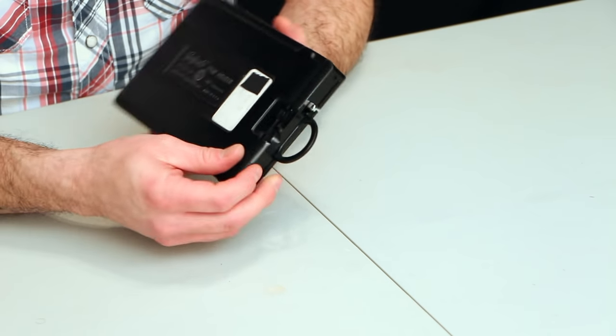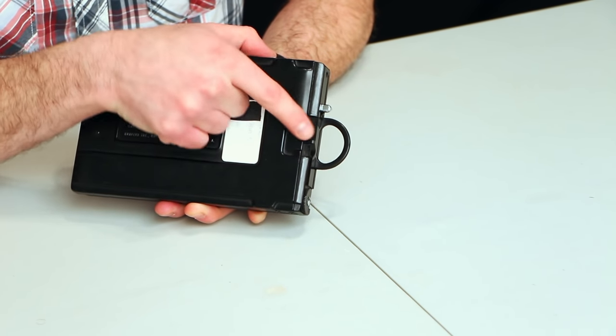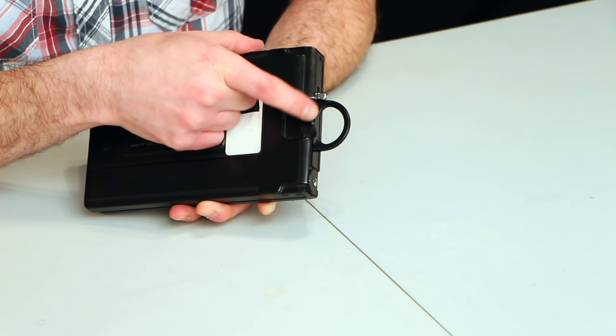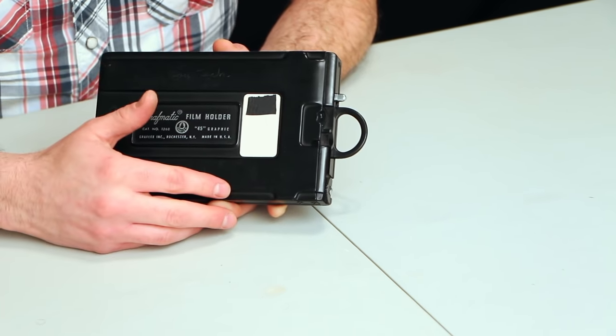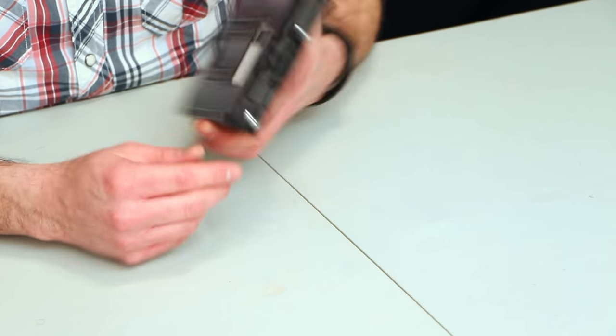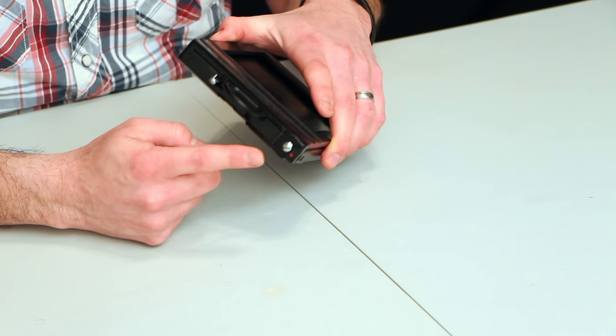Once that's done it's pretty much ready to go. There's a film counter on the back that you can move with your finger — you want to make sure it's set to number one, since you're ready to cycle through them. If you choose to lock it before putting it in your bag, that's always a good measure.